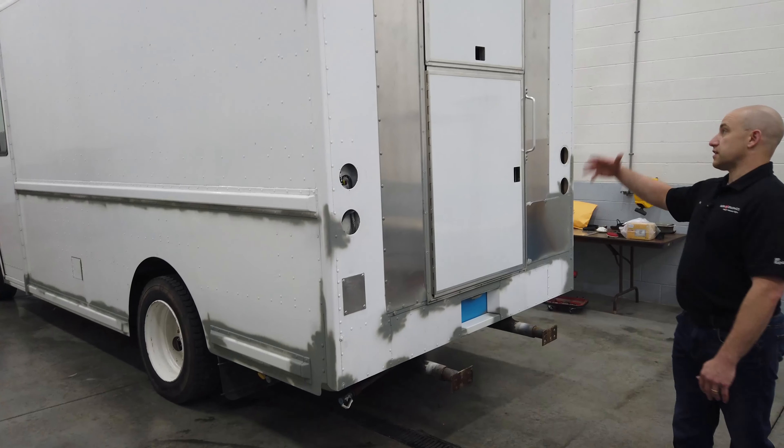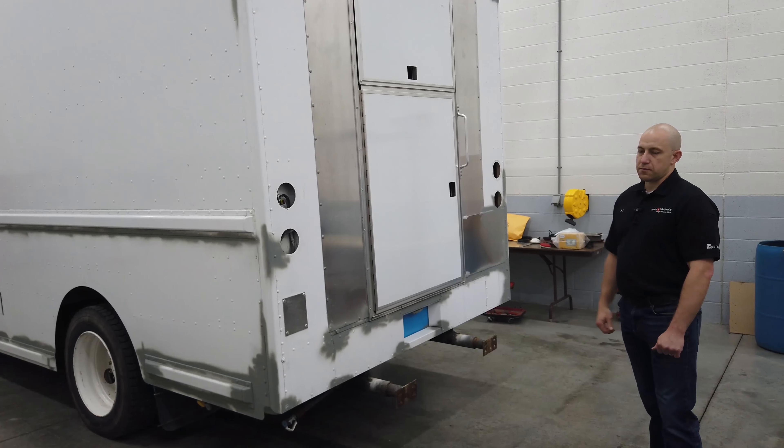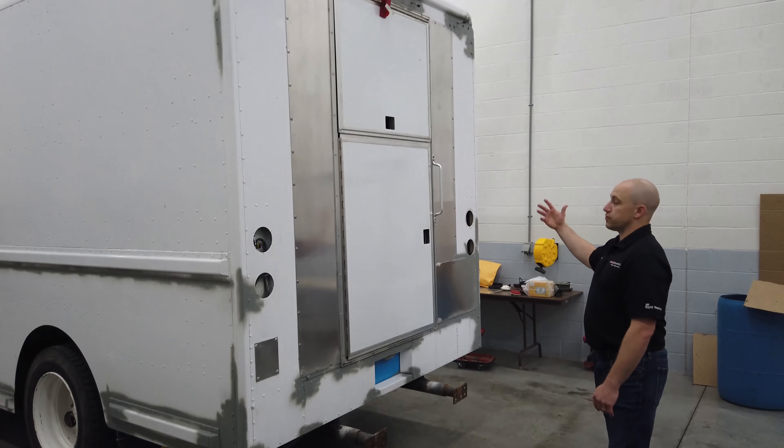Coming around the back, the lighting is all off and the bumpers are removed. They'll be making that look really nice with powder coat. All lighting on the back is off — we're even replacing some lighting so that everything's nice and new looking. Some lights were old and burned out, so everything's being replaced to make this look nice.